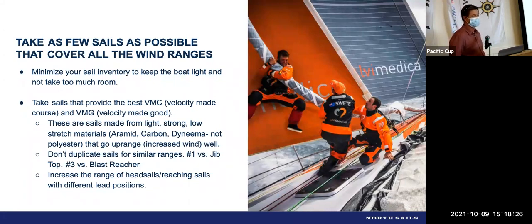When you go offshore, if you don't stack the sails on the rail, the majority of the sails will be sitting in the cabins, getting in the way — the crew will be sleeping on them and so on. So having a lot of sails just gets in the way. You want to develop a sail inventory where a sail can be used through a wide wind range, and to do that you need something that's made light and strong.